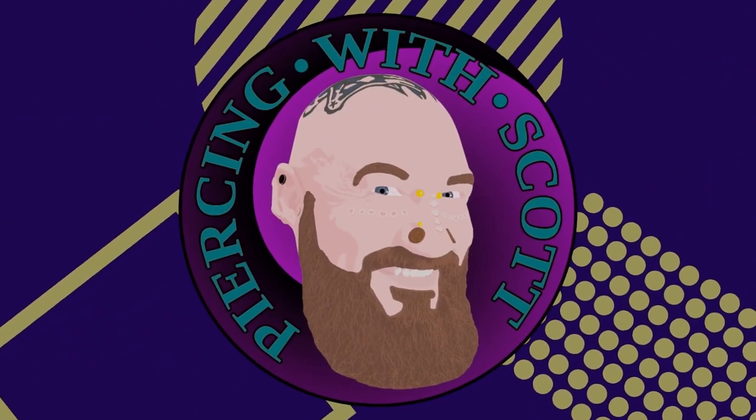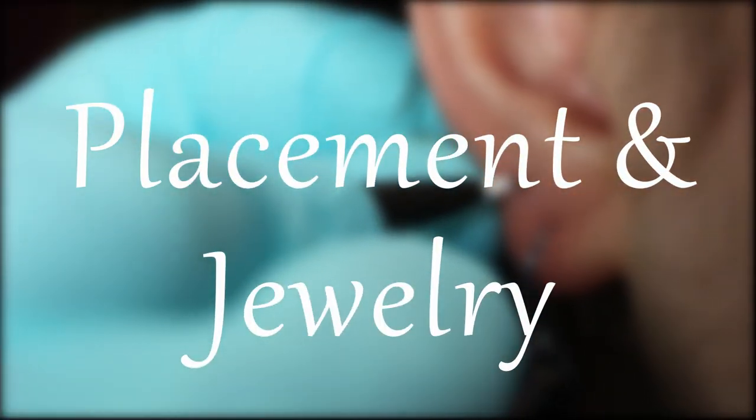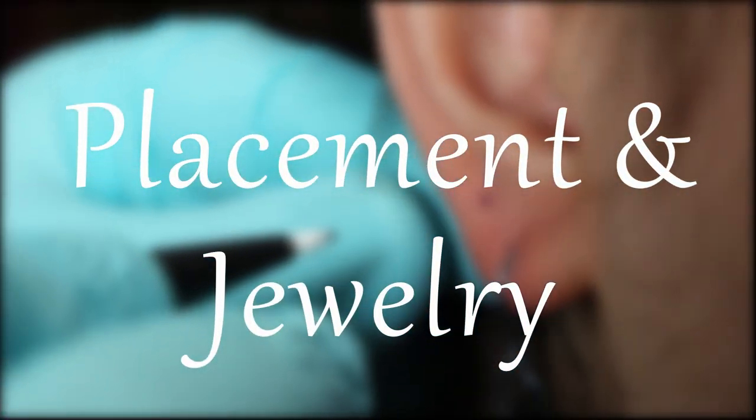The guiche piercing — it's not as bad as you think it is. If you haven't figured it out already, this is on the back side of the scrotum, generally up to where it kind of meets the body. The placement of this piercing is crucial to be comfortable. You're going to want it pretty much on the back side of the scrotum, all the way to the top where it meets the body.